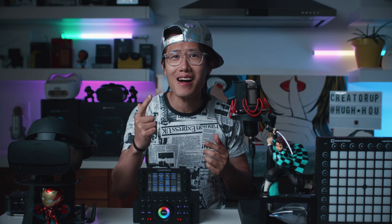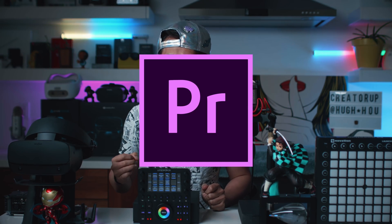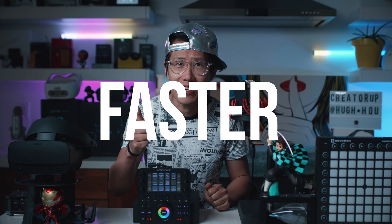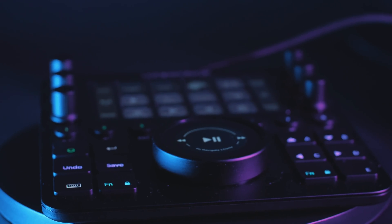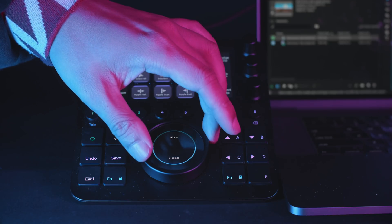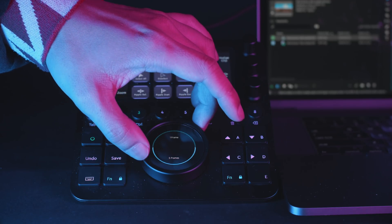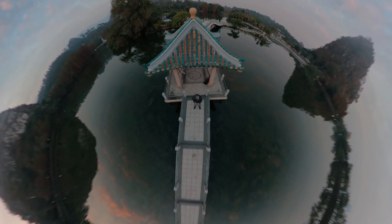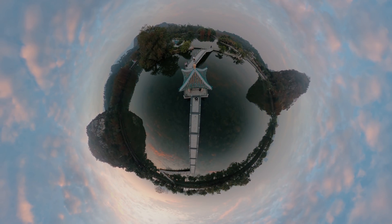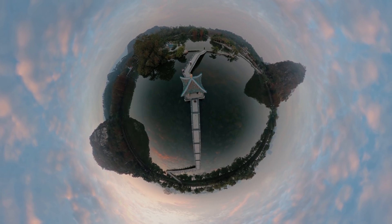Today we are back on another Adobe Premiere tutorial. We are focusing on workflow — editing faster and easier with shortkeys and my brand new toy, Loupedeck CT right here. We will talk about why you will invest in a controller for video editing, and then I will show you how I program my Loupedeck CT to fit my unique editing style, which is 360 VR videos and massively long YouTube tutorials about 360 VR filmmaking.